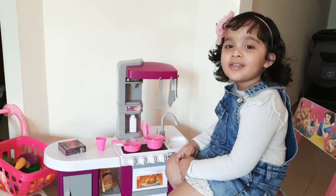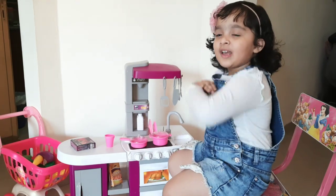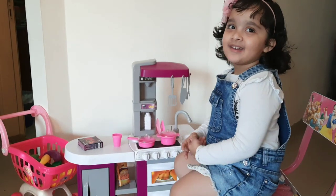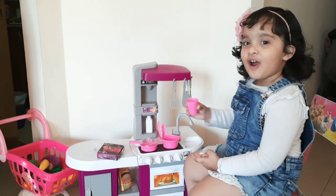Hello guys, I am Vanya. Welcome to kitchen. I am making jelly. Take some water.